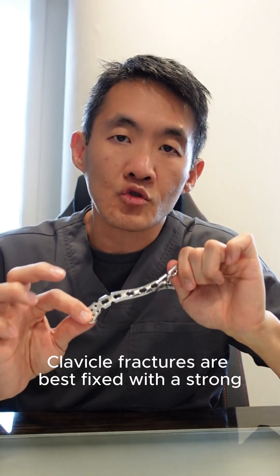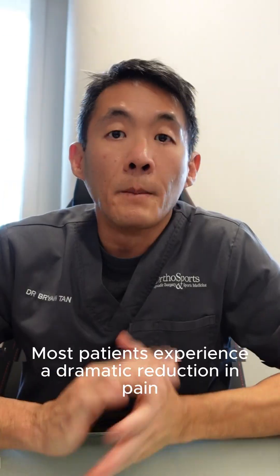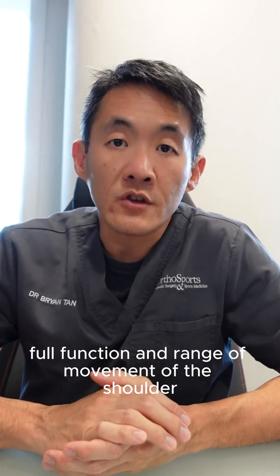Clavicle fractures are best fixed with a strong metal plate and screws. These metal plates have been specially designed to fit the contour of a clavicle. Most patients experience a dramatic reduction in pain after the surgery, and most of them can also expect to regain full function and range of movement of the shoulder in about six to eight weeks.